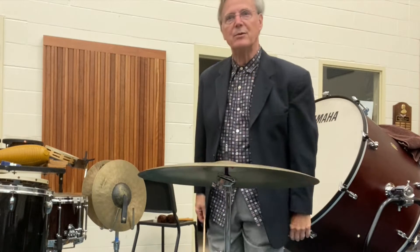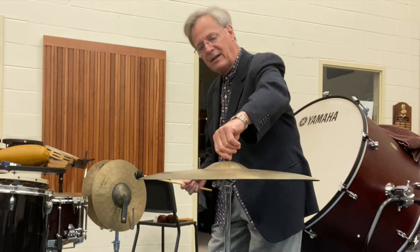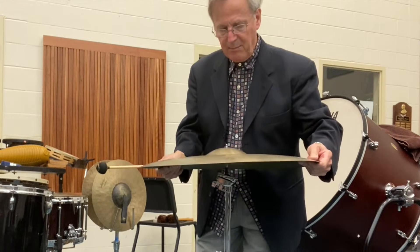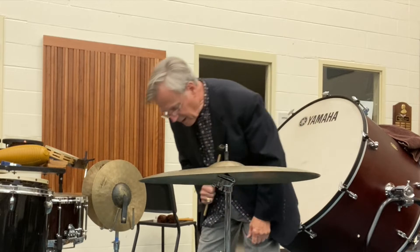I prefer hanging the cymbal personally — you get a better sound. We have this on the stand. You want to make sure you have plastic or rubber on here because if you have metal against metal, it vibrates. First thing you want to check out: no cracks, that's good, okay?